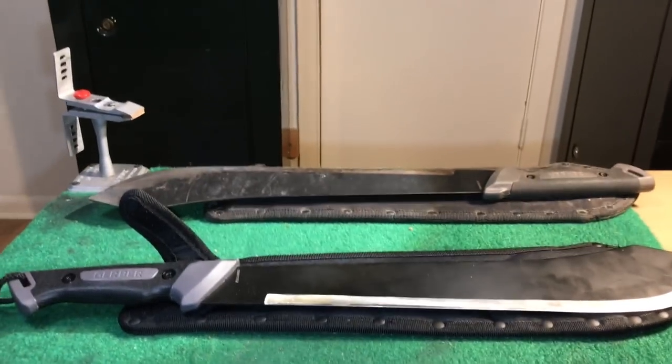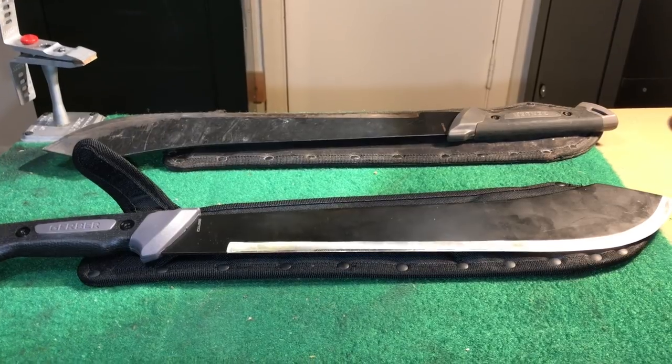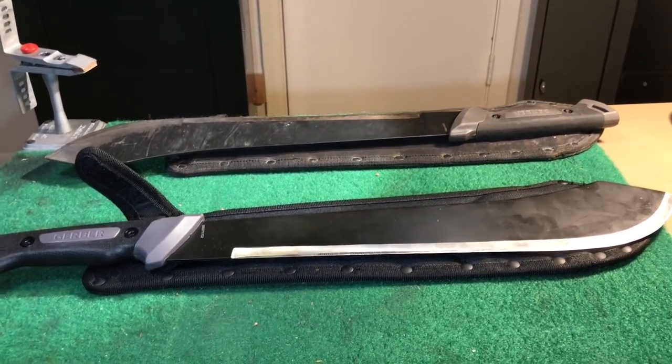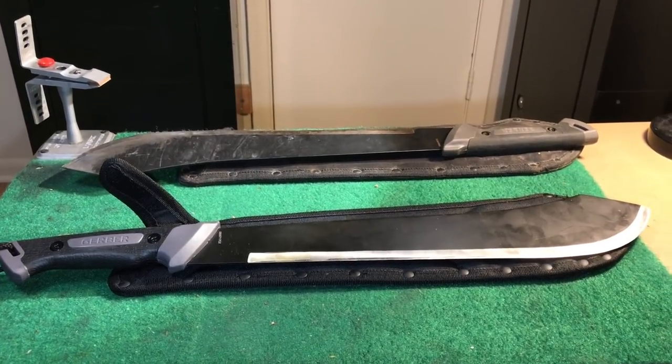There you have it — that's my two cents. I really like the Gerber Gator Bolo and I would buy it again. In fact, I have. Thanks for watching — I'm fixing to go put the edge on these.